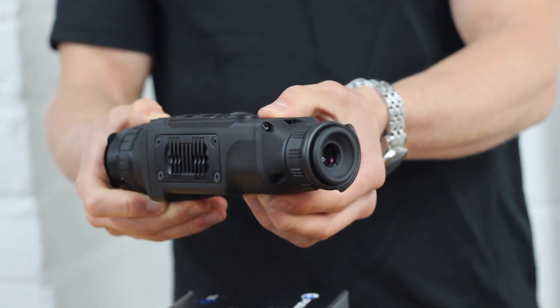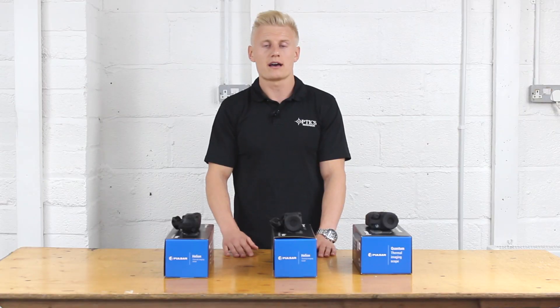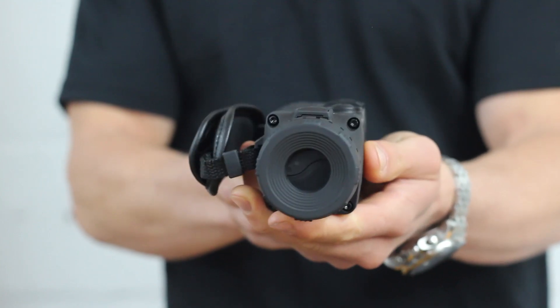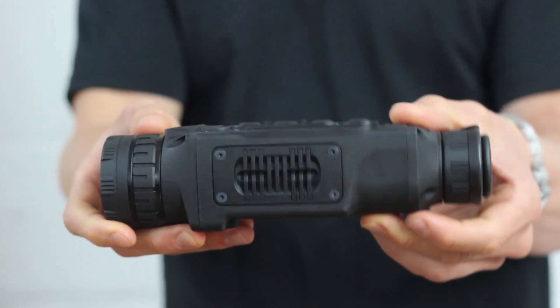If you have an unlimited budget, the XP is brilliant and offers that wow factor, but for most people the XQ series is absolutely fine, will get the job done, and many people will be absolutely chuffed with it.